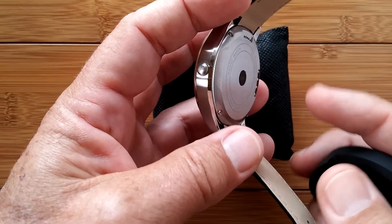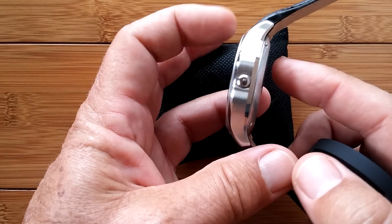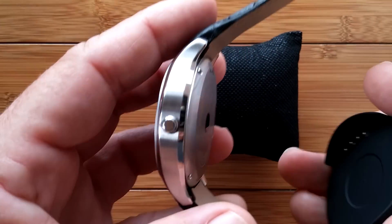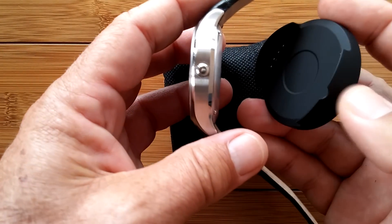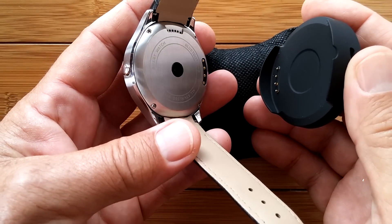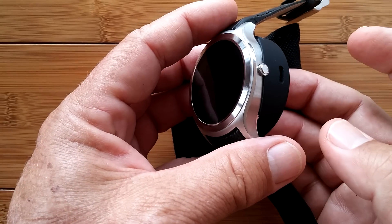This watch does not have a replaceable or removable battery inside, and it's relatively small considering how thin the watch is, so you want to get as much juice out of it as you possibly can. Also, when you are ready to go forward and you have a fully charged watch, you might want to do this with the whole thing just plugged in — it'll make life easier.